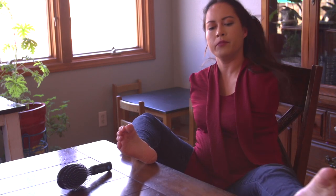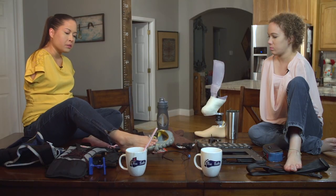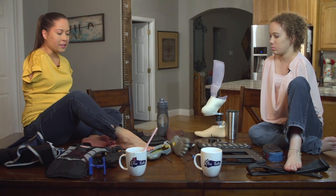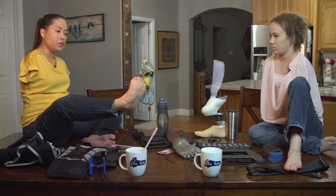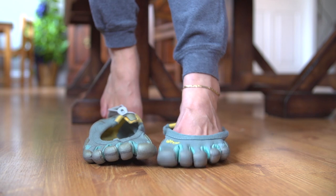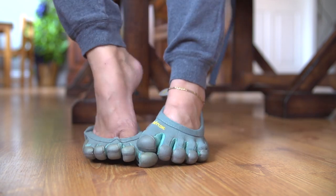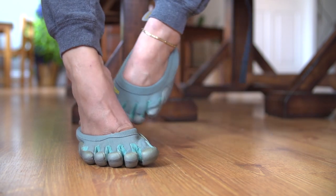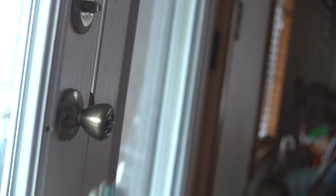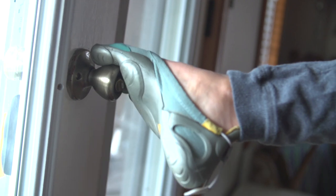Speaking of shoes, I have some Vibrams. Vibrams are amazing in the sense that they have individual spots for your toes, so I feel like I'm somewhat barefoot. If I want to be in a place where I have access to my toes — you can't move your toes as easily as if you were barefoot, but it's the closest thing to being barefoot while also protecting your feet.